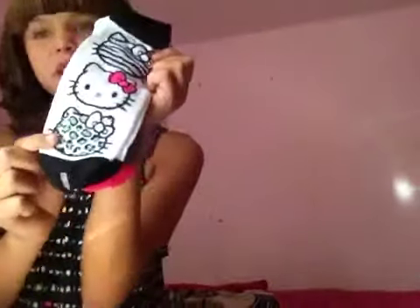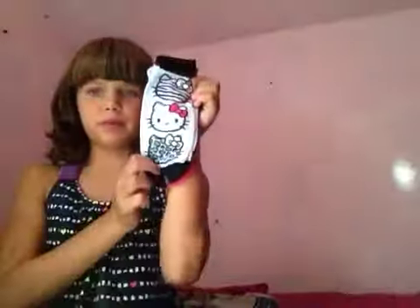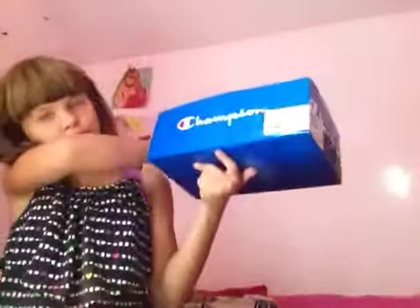I don't know why it's coming up blue on camera — it looks blue but it's not. Now I want to show my beautiful shoes that are black — well, they're Champion shoes and they're actually blue and sparkly. These are my shoes for school. I like them, they're really comfortable. They're a kids' size.